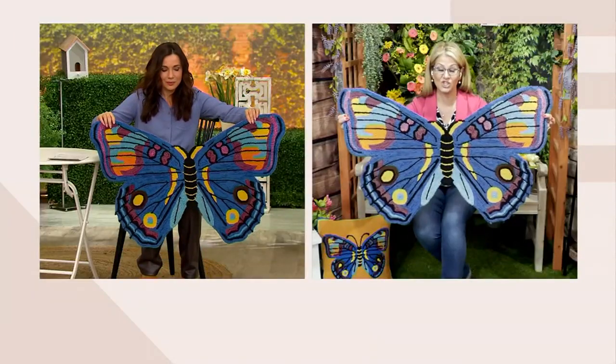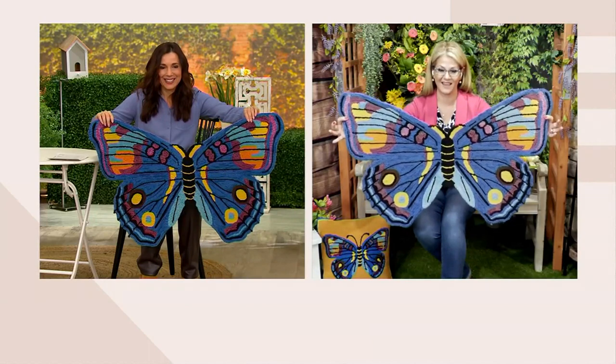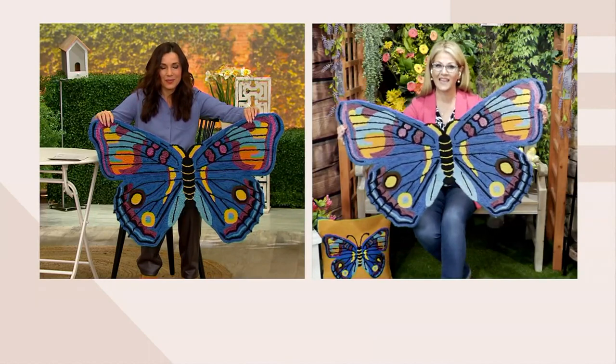It's everything that you would want in a rug for inside or outside. If you use it inside, you can just cut a rug pad to fit underneath it — use the butterfly shape as your guide to cut out the wings for the rug pad. The size on it is just magnificent with the wings: 40 by 25 inches.